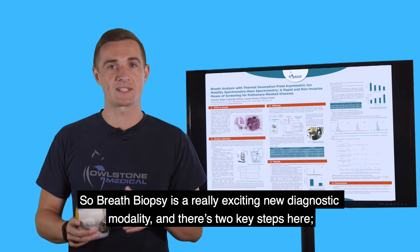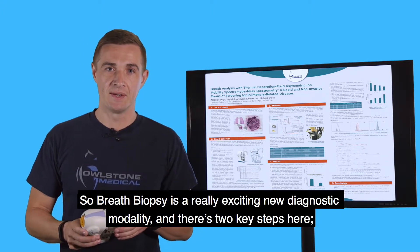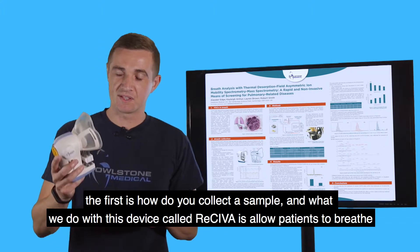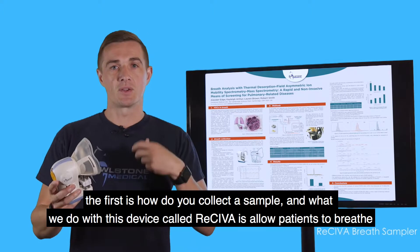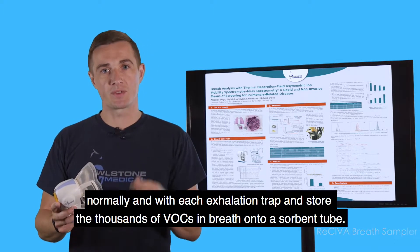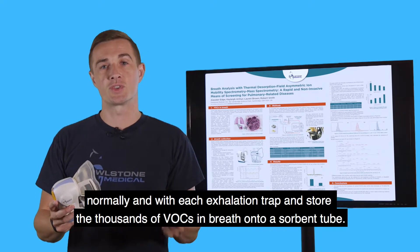Breath biopsy is a really exciting new diagnostic modality and there are two key steps here. The first is how do you collect a sample, and what we do with this device called Receiva is allow patients to breathe normally, and with each exhalation trap and store the thousands of VOCs in breath onto a sorbent tube.